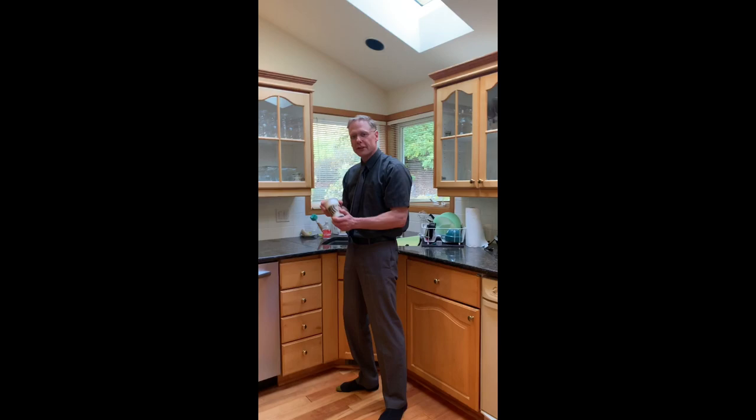There you go — all finished with your dishwasher. And there you have it. Your first lesson on helping your parents during their six-week quarantine time: unloading and loading the dishwasher. I hope you found this video helpful. If you liked it, go ahead and hit the like button.